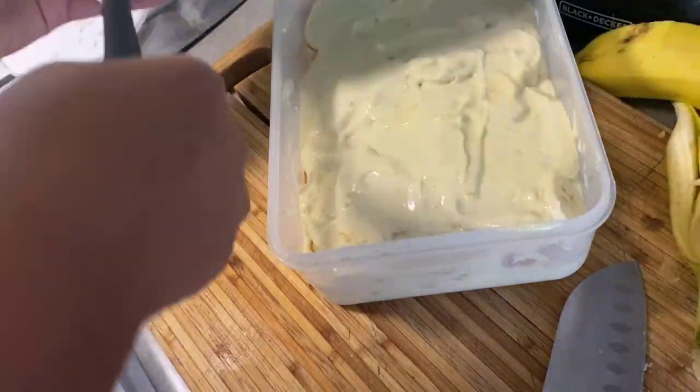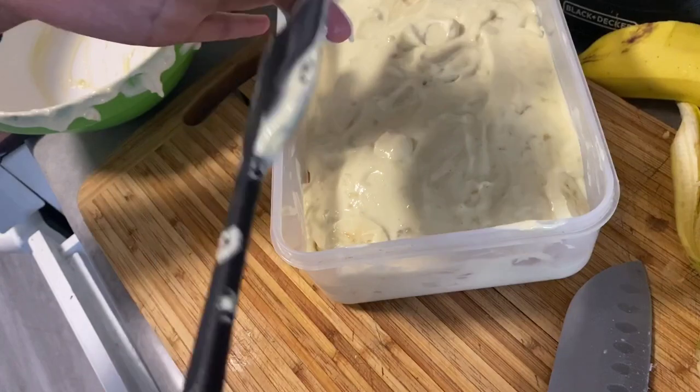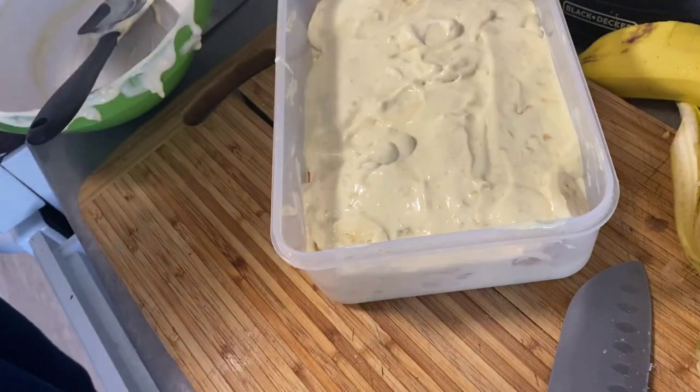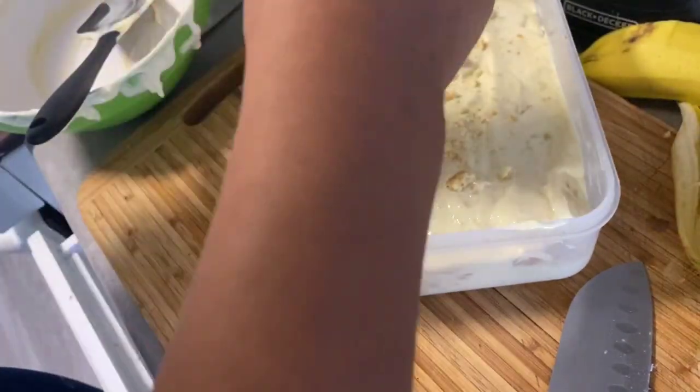I also ended up garnishing the top with a little bit of vanilla wafers that I just crushed between my hands, and that was it.